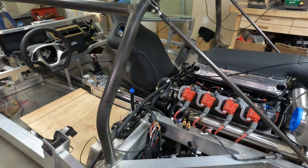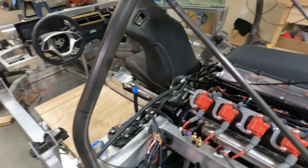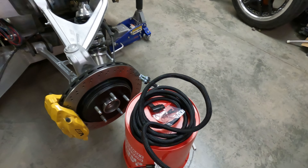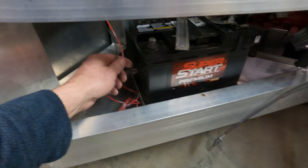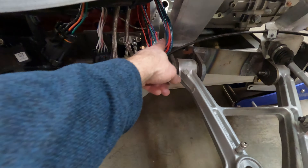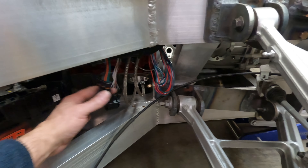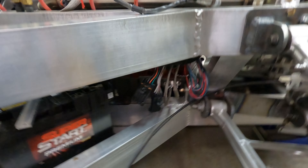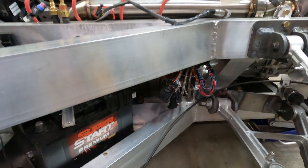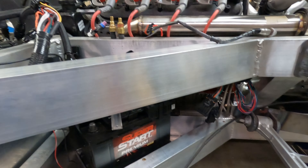Once that ECU comes in, I can mount it here on the firewall and start running these wires and get exact lengths so everything aligns and looks neat. There's a power wire here that attaches to the ECU and will run down to the battery. There are also power wires to the batteries and different input-output sending cables to various things I'll be using in the future. One thing I know will run to the cooling fans on the radiators in the front of the car to turn those on.